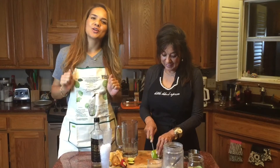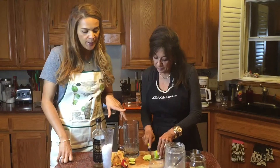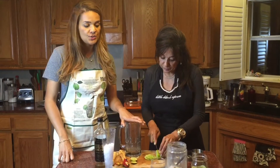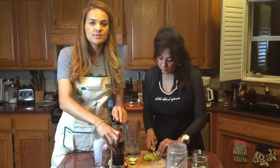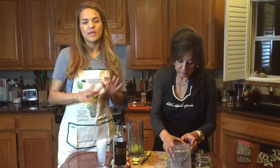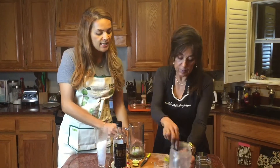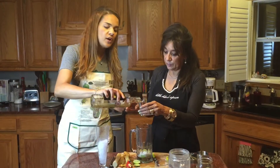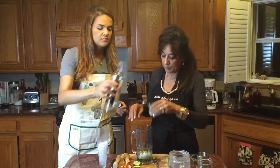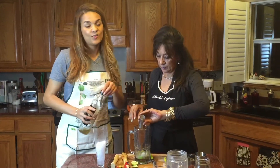So I recruited her to come show you how she makes it. We're going to chop or slice one lime. You're also going to use two tablespoons of sugar and two to four ounces of cachaça, which is a distilled sugarcane-based alcohol from Brazil specifically. We're adding the lime, the sugar, and four ounces of cachaça.